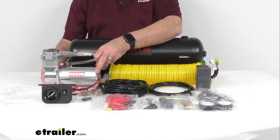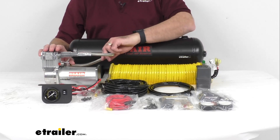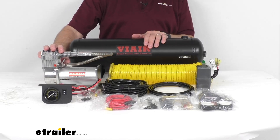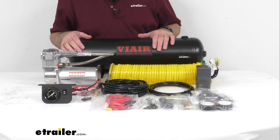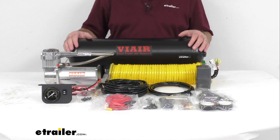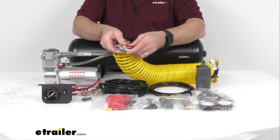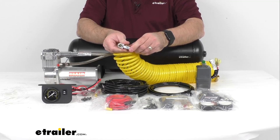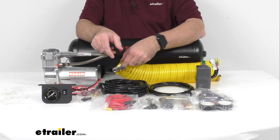This compressor features a maximum airflow of 2.62 CFM, which will fill this 2.5 gallon tank from 0 psi to 145 psi in under two and a half minutes. This 35 foot long coil hose with the clip-on tire chuck is going to give you the ability to reach all of your tires around your vehicle, so no problem reaching your tires.